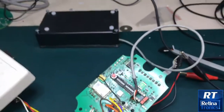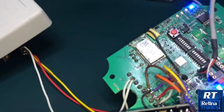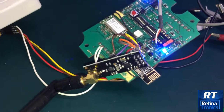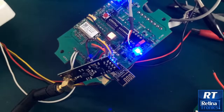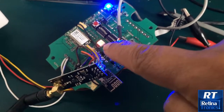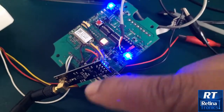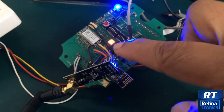If I switch this on now, you'll see there's a light here — I'll just turn off some lights so you can see the LED more clearly. This is an RGB LED, and at the moment it is red, meaning this transceiver is transmitting but it is not receiving any acknowledgement from the receiver.